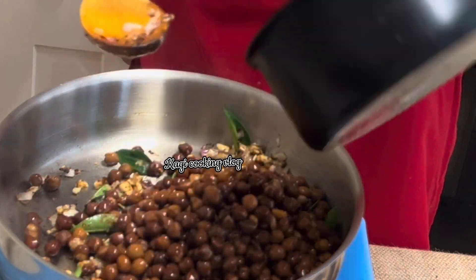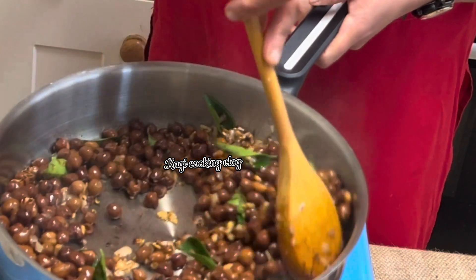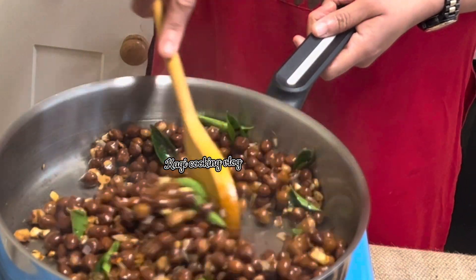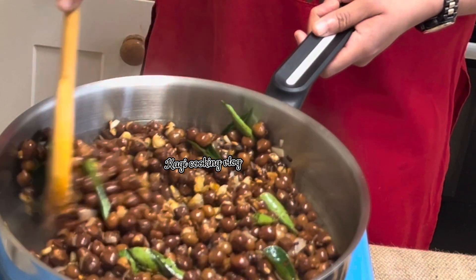Now, I am going to put it in a pressure cooker. I am going to put it in the pressure cooker.